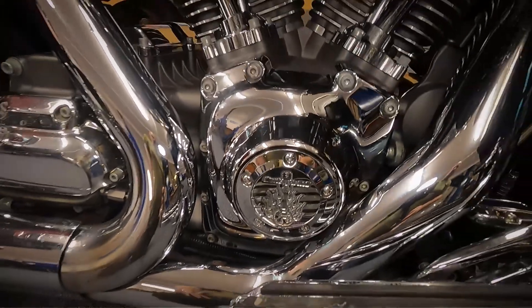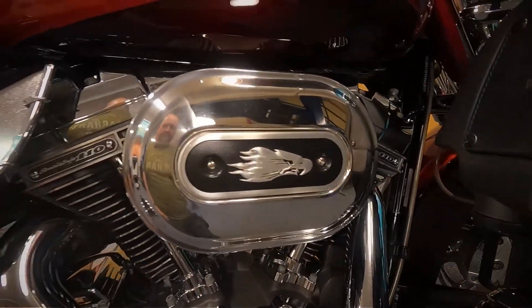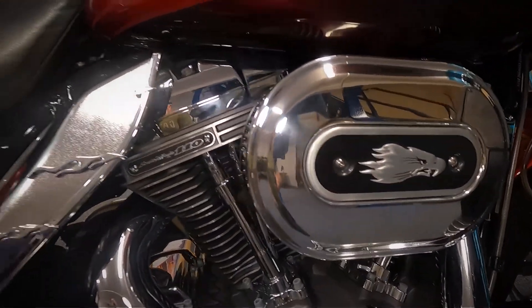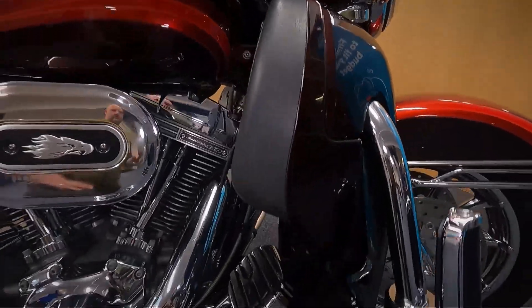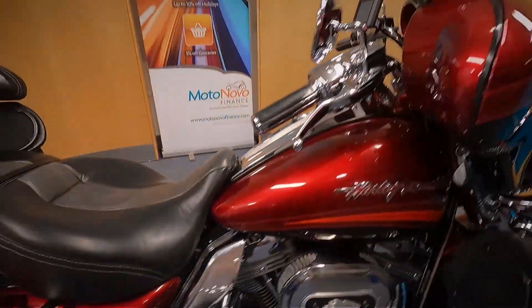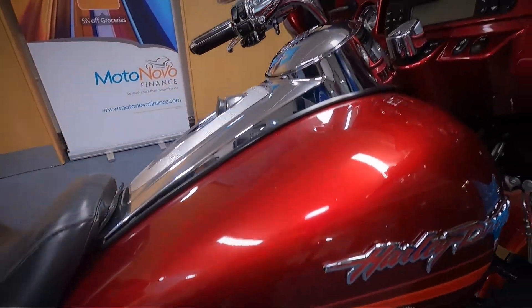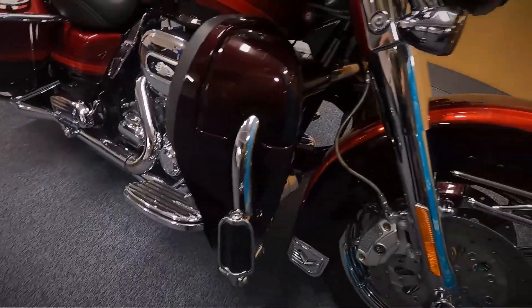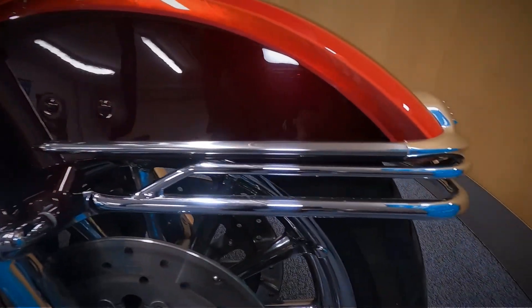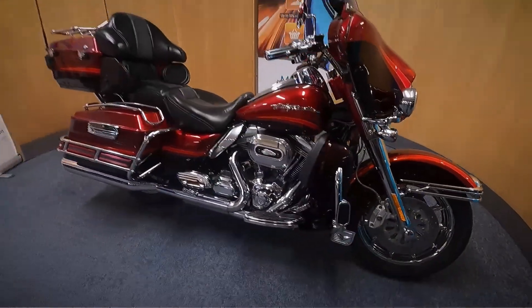You can see the guitar and the flames there on the crankcase. It's also got the Screaming Eagle kit on this as well. We'll just spin the bars around so you can see all of that tank, and we'll finish off over on the right hand side at the front.